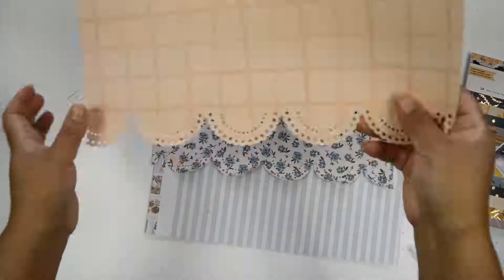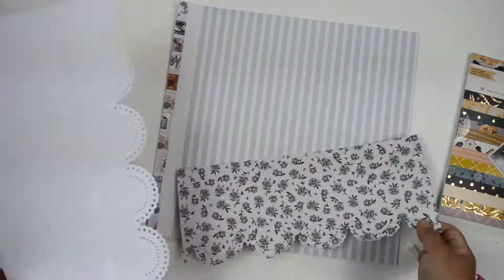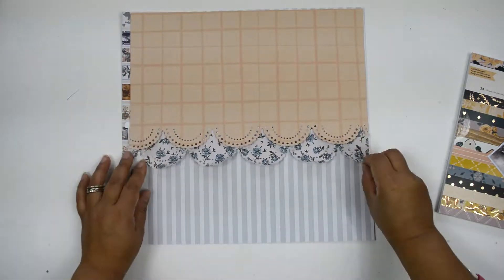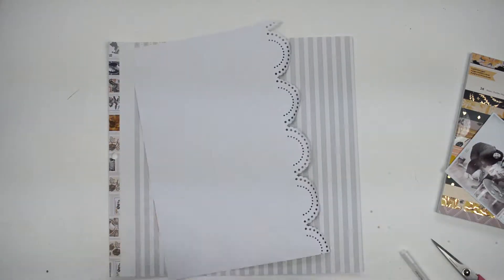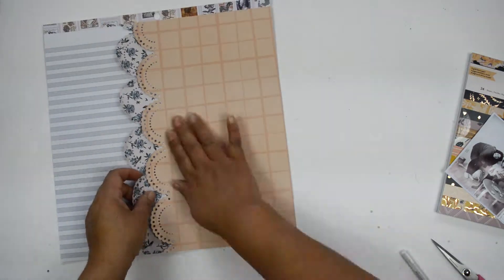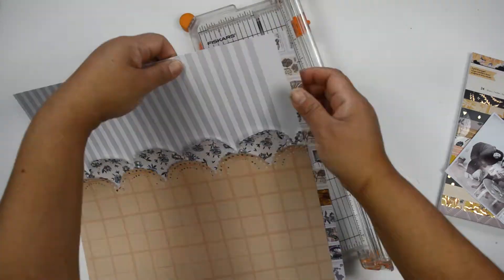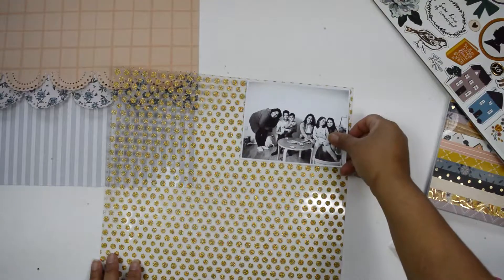I wanted to give you an idea of how to create something really fun and easy with just patterned paper in a short amount of time. Now that the two pieces are glued together, I'm going to start building the layout. I love acetate — I know some people aren't fans, but I really love it. I'm going to bring in the acetate paper, which is one of the specialty papers included in this collection, to help me build the cluster around the picture.